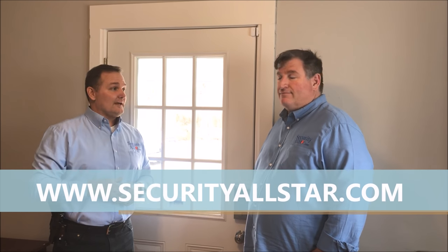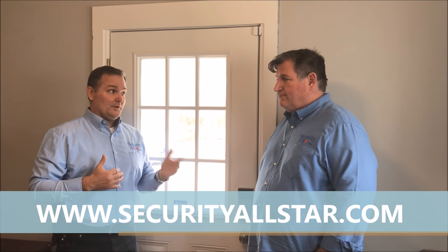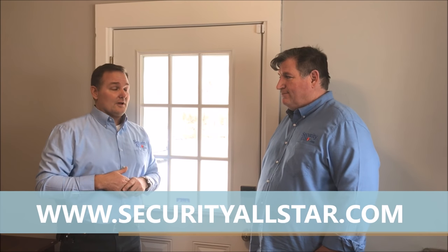Hey, it's Brad John with Security All-Star, here to make your life simpler and safer. We've got an awesome new product today — the Haven mechanical lock. This is going to change the way people lock their houses. No question about it. Haven't seen anything like this in 20 years.